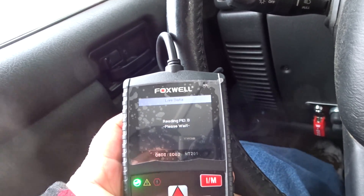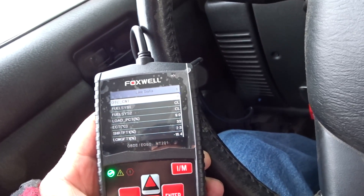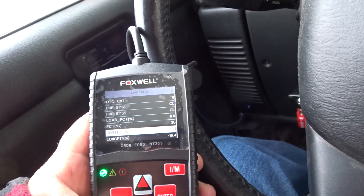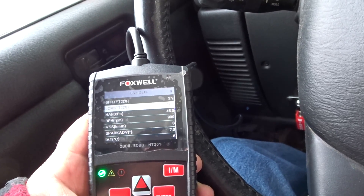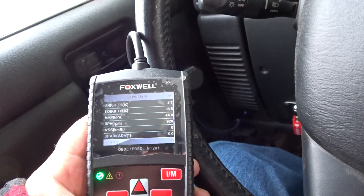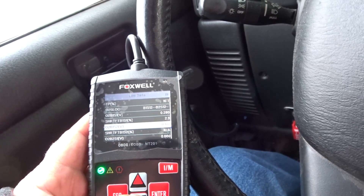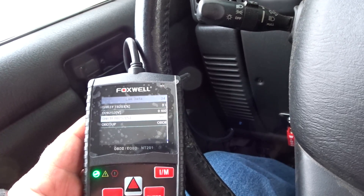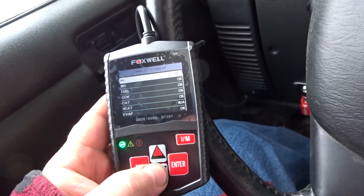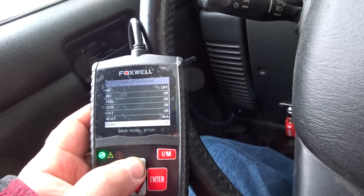Let's go live data. Fuel system closed loop, short term fuel trim, long term fuel trim, MAP sensor, RPM — because it's cold as frick. Spark advance, intake air temperature minus eight degrees. Gives you your basic information. So the first time I looked at I/M readiness it went into the transmission module, but I went into the engine one and you can see everything says okay.